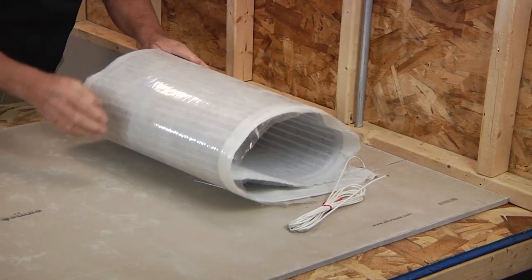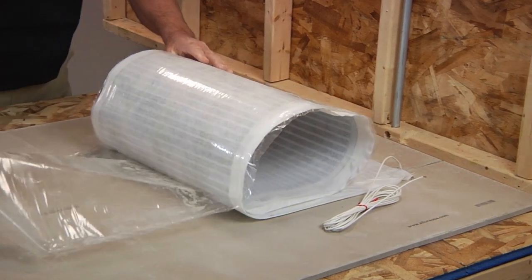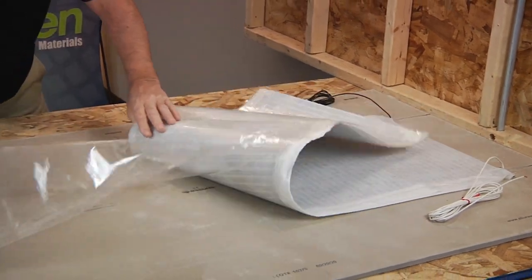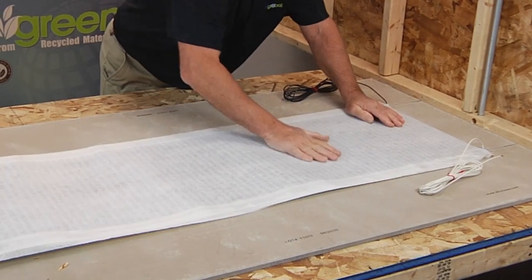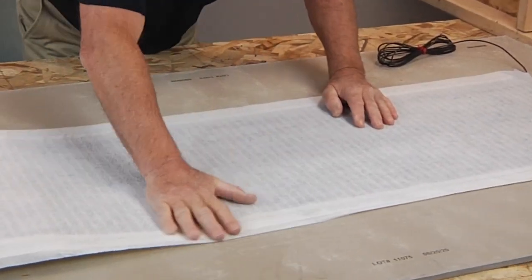Once the flaps are secured, dry fit the mat and then roll back the mat with the plastic peel-and-stick release liner down to the subfloor. Release the peel-and-stick liner and gently pull the plastic release liner back while the mat falls into place. Hand smooth the mat down or with a float trowel to ensure a good bond with the subfloor.